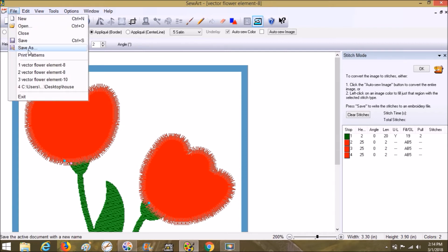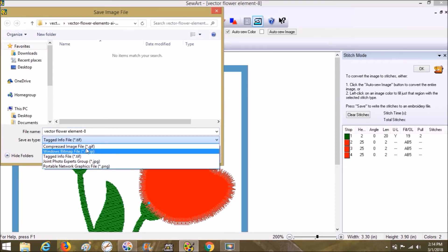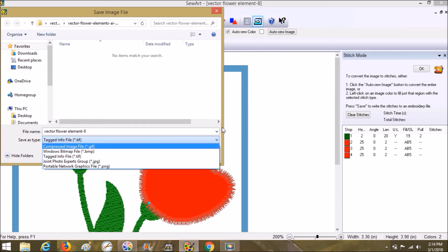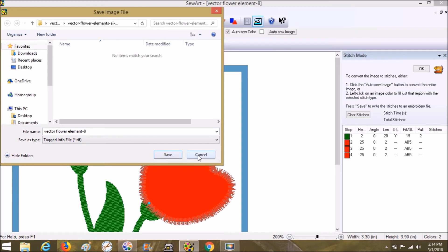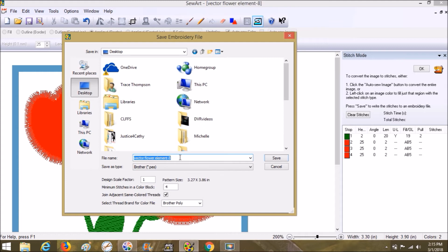Now we're going to choose File, Save As. They do let you save as an image if you want, but you can't save it as an SVG again, which is a little discouraging but it's okay. Once you cancel that dialog the embroidery file save screen comes up automatically — you don't have to do anything to trigger it. I'm going to save it to the desktop and name it 'applique flower and filled stem.'